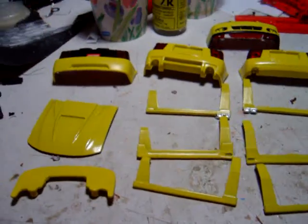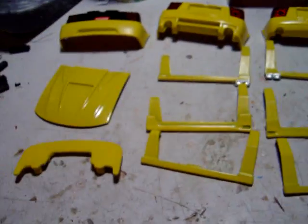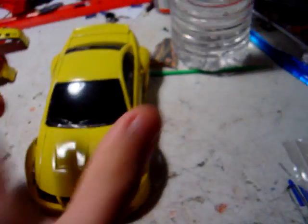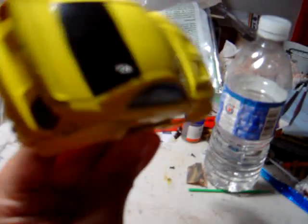Hey guys, here is a quick update for Kimchi to the 6th. Here is the custom wide body Cobra you asked for. As you can see, it's a very nice wide body.